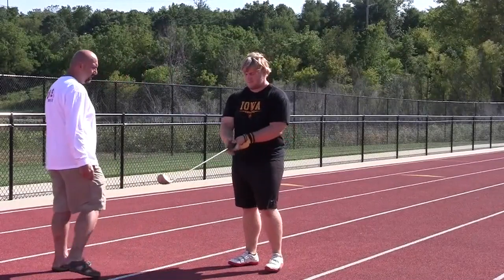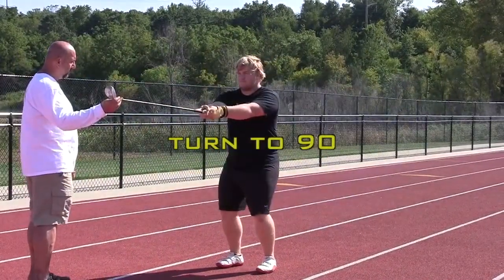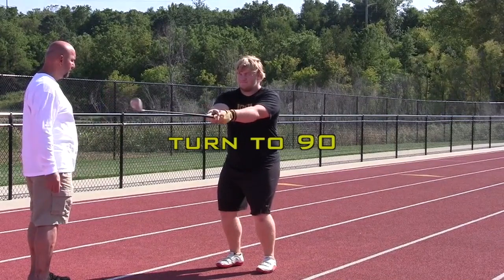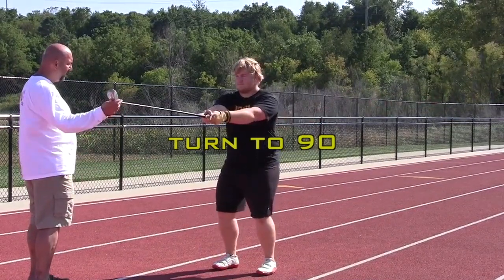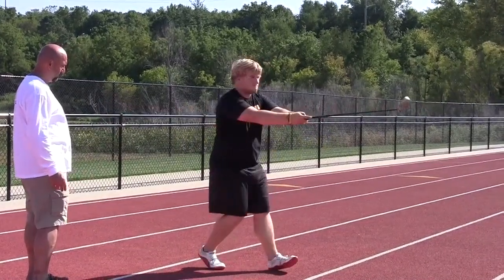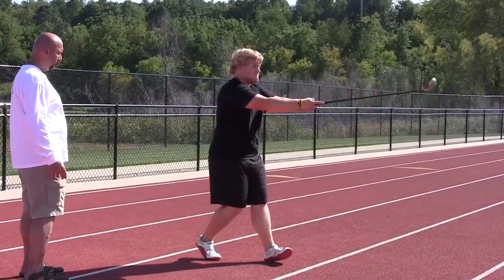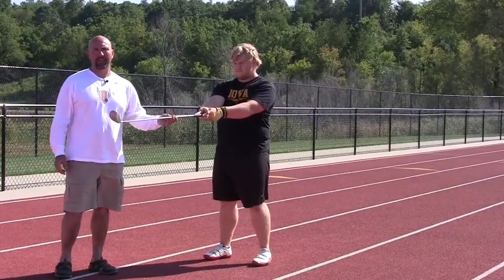So we're going to start off. The hammerhead's going to be at zero, and when they turn to 90 degrees, they're going to turn on their left heel and right toe. Then back to zero. We keep the knees bent, head straight, and we repeat that a couple times. That's the first movement we use to teach an athlete how to turn with the hammer.